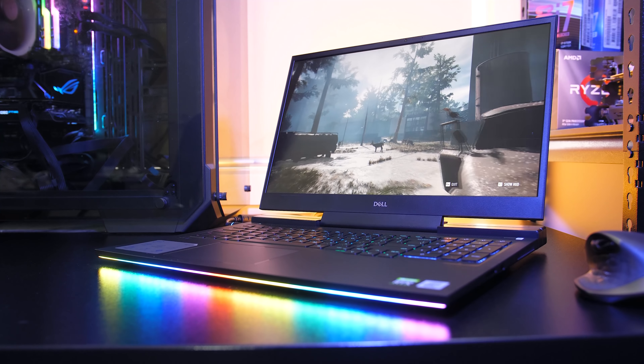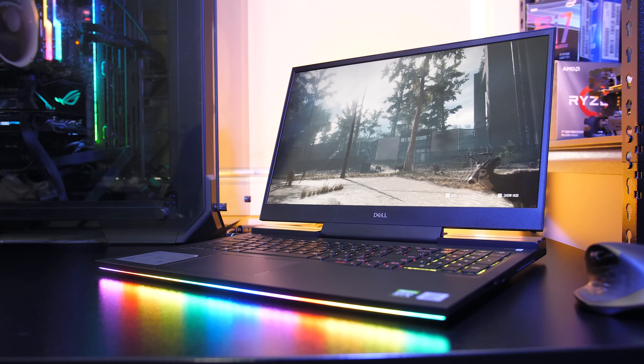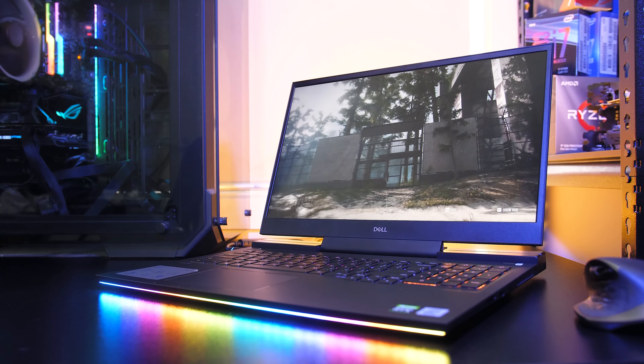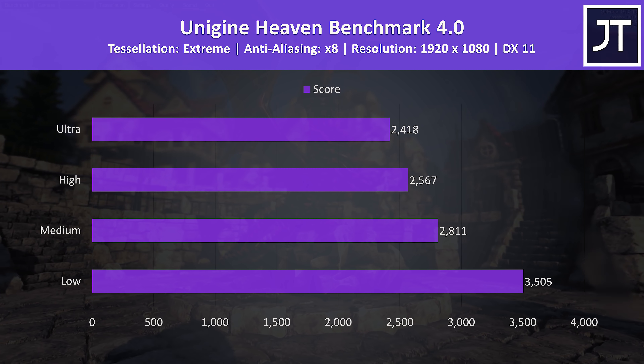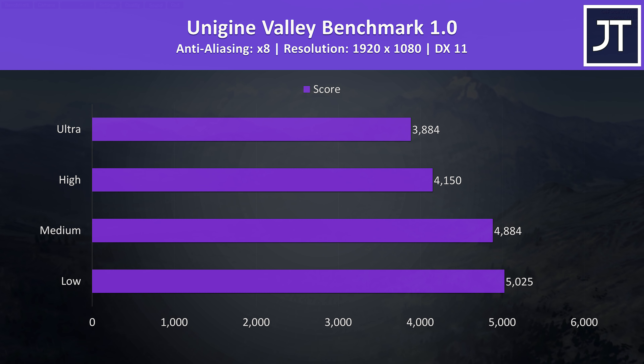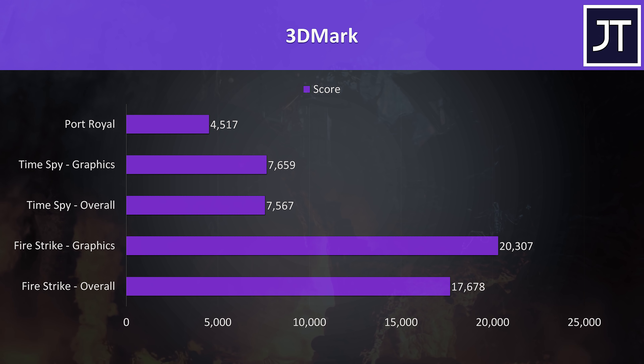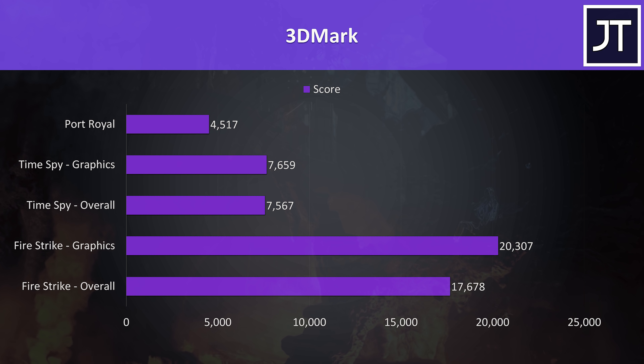If you want more results, I've tested the G7 in 22 games at all setting levels — check out the card in the top right corner or link in the video description. For the benchmarking tools, I've tested Heaven, Valley and Superposition from Unigine, as well as Firestrike, Timespy and Port Royal from 3DMark — just pause the video if you want a detailed look at these results.